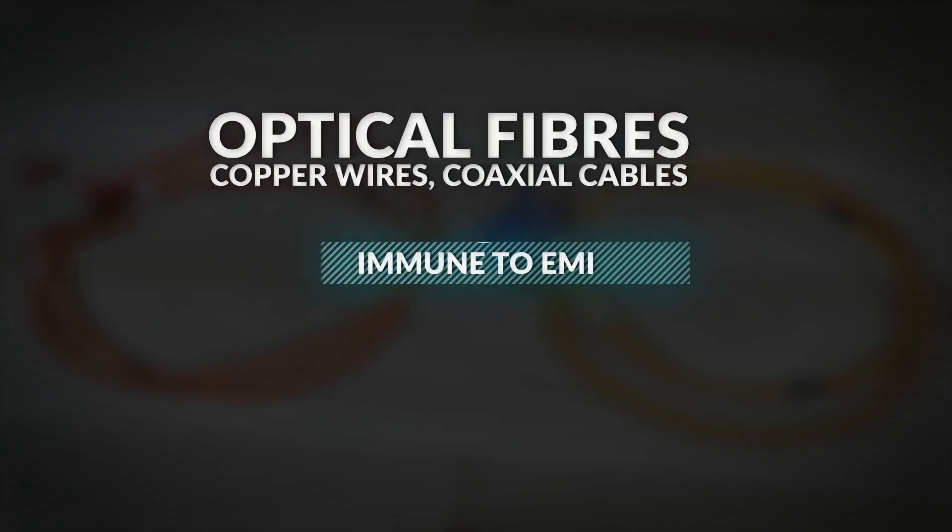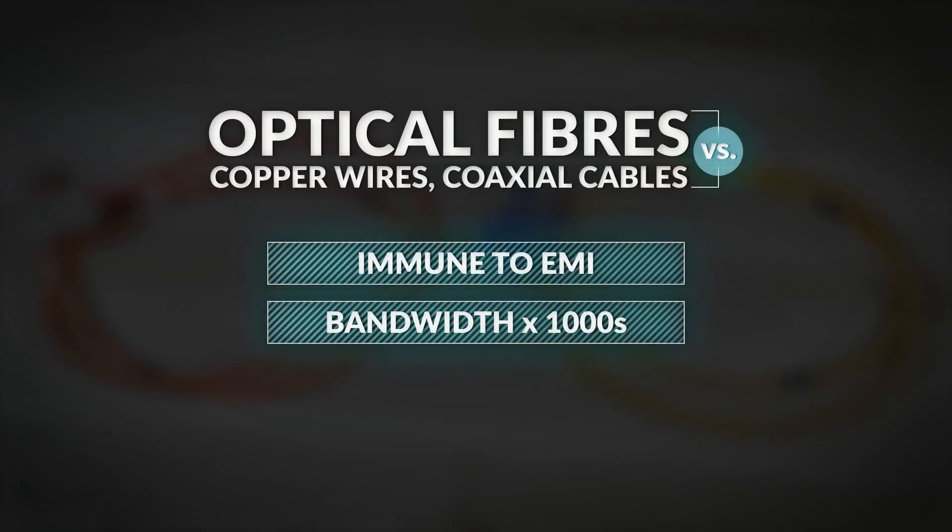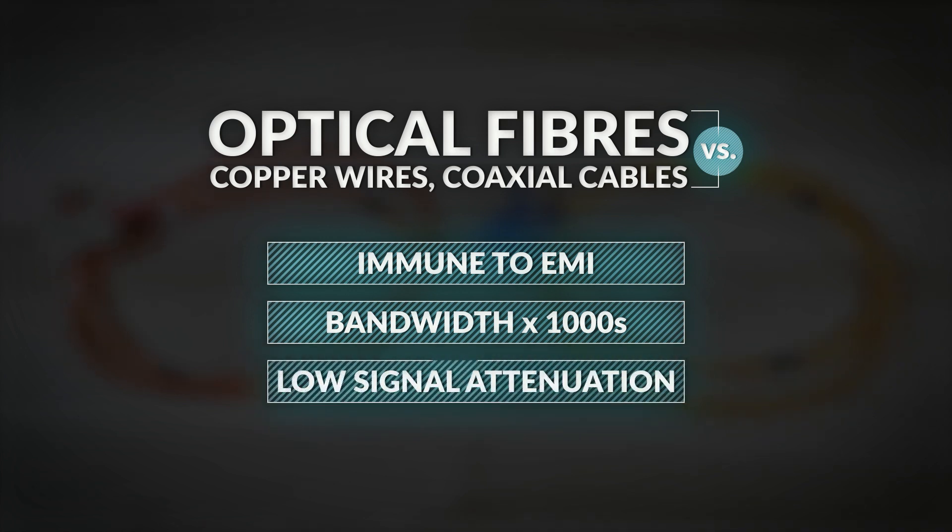Optical fibers are much better than copper wires or coaxial cables. First, as we know from Toslink, they are immune to electromagnetic interference. Secondly, the bandwidth is much bigger — tens, hundreds, or even thousands of times bigger than copper wires. And thirdly, fibers have much lower signal attenuation, which means they can reach tens of kilometers.